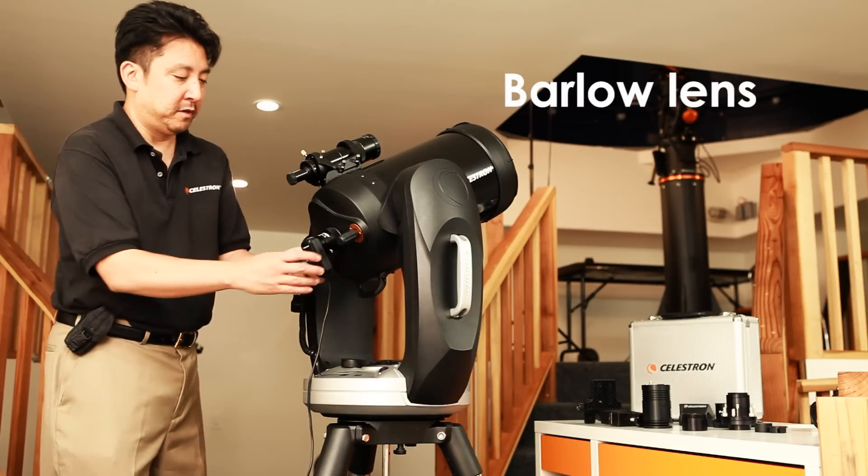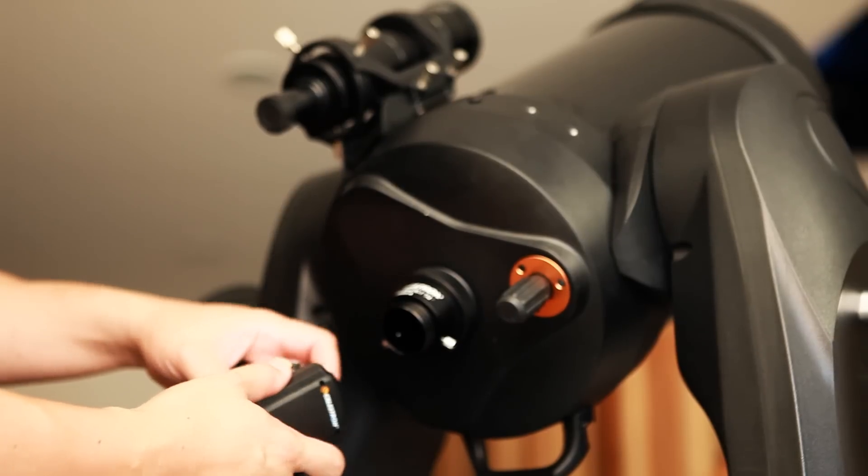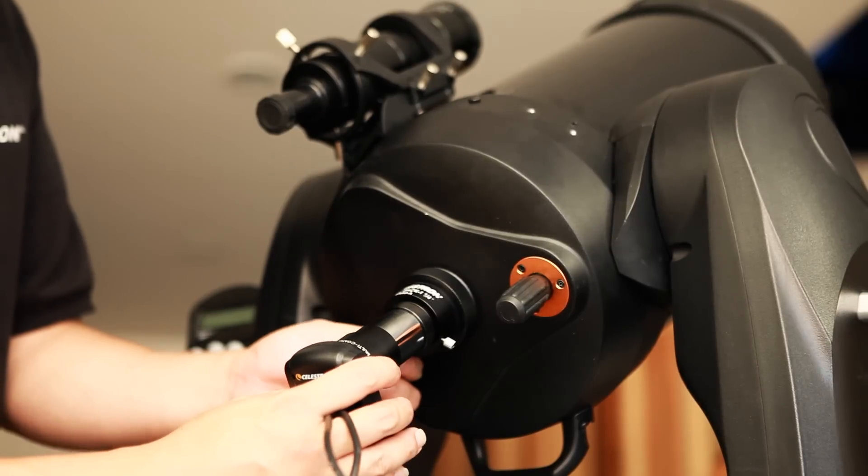What you will need to do is get the NexImage, insert it into the Barlow lens like so, tighten it up, and insert it back into the visual back.